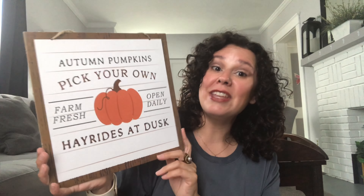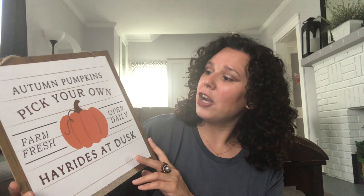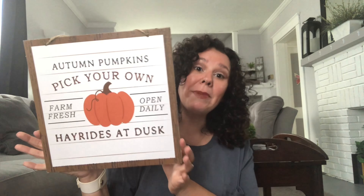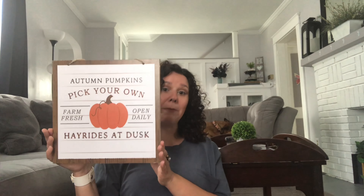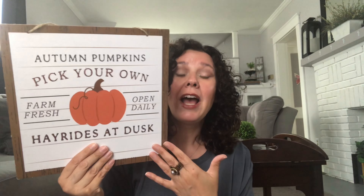Then I found this gem — I absolutely love this. It says 'Autumn Pumpkins, Pick Your Own, Farm Fresh, Open Daily, Hay Rides at Dusk.' I'm not sure what I'm going to do with it, but as I said, if you see something you really like and you don't think you're going to use it this year, hold on to it because you may use it in the future. So I'll try to find something to do with this or just hang on to it.